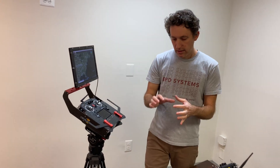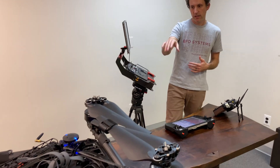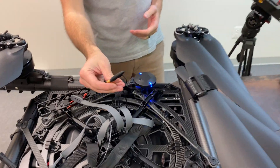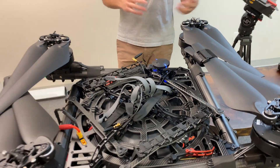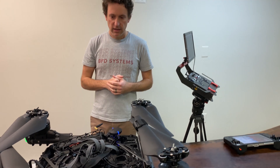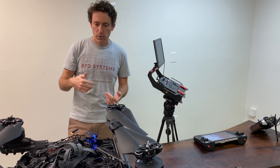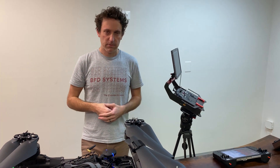We sell a little retrofit kit to get the RFD900 into the Alta X. Right now the antennas are sitting up, but we have chassis mount antennas that go on the side. It's a great upgrade if you want to do more autonomous missions with the Altas or fly long range — both really great options.